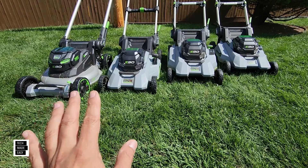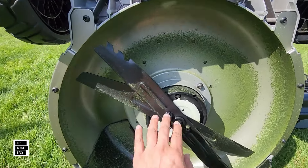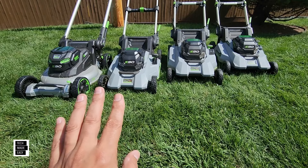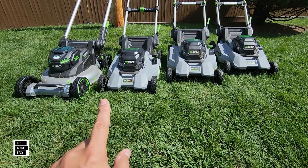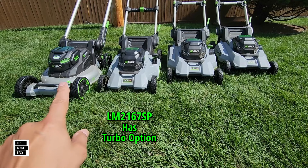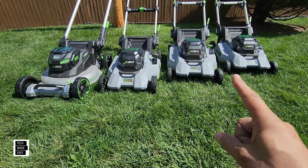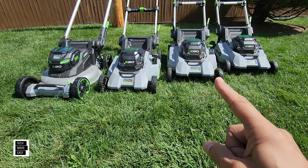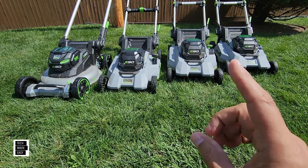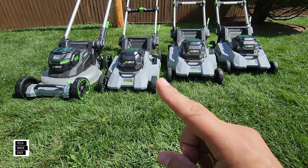These are all dual blade mowers — there's a standard blade on top, and the bottom blade installed is usually the mulch blade. The turbo option is available on the 2023 LM2167SP and the 2024 LM2206SP. The previous 2020 and 2021 models still ramp up on their own with an auto-sensing feature, but you don't get the ability to manually turn on turbo when you need it — like when you have to cut through some brush.